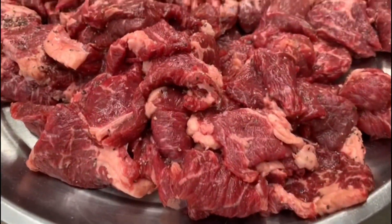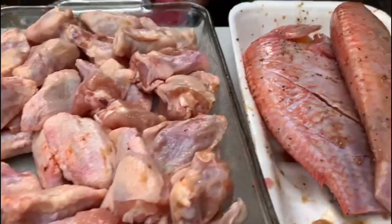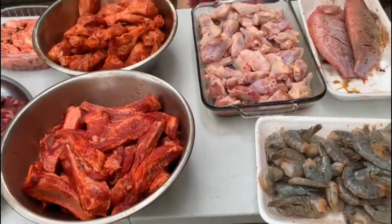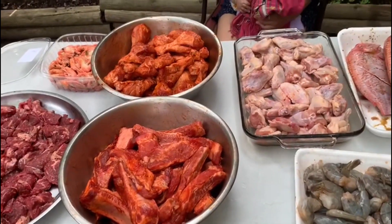We are done with the marination — beef, shrimp, chicken, pork ribs, chicken wings, red snapper, and shrimp. We are waiting for our husbands to join and barbecue. Our part is done!